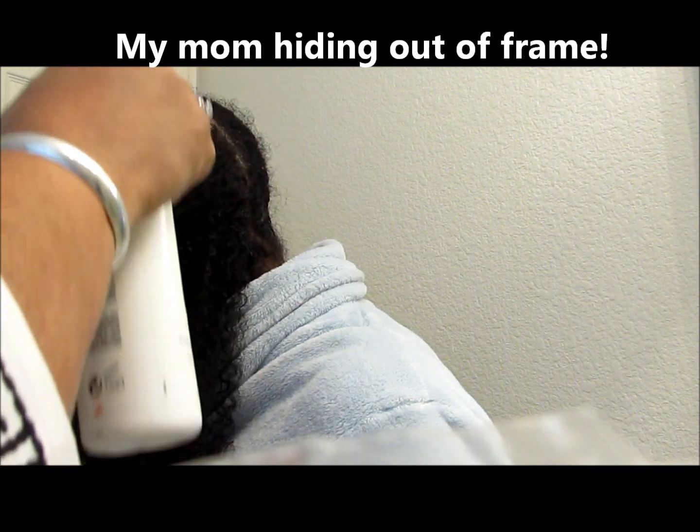This is the Biolage Matrix Daily Leave-In Tonic. This is what I like on my hair. It smells good. It says after shampooing, spray on hair and comb through.